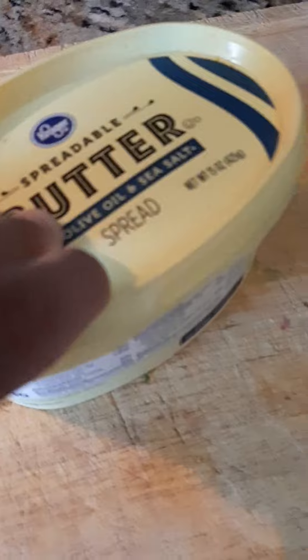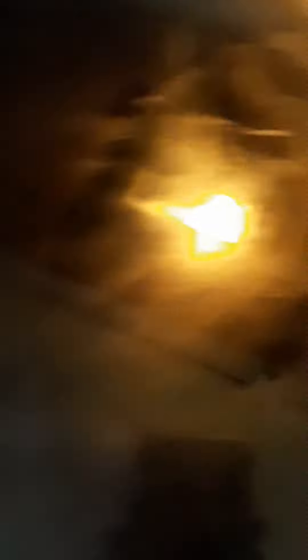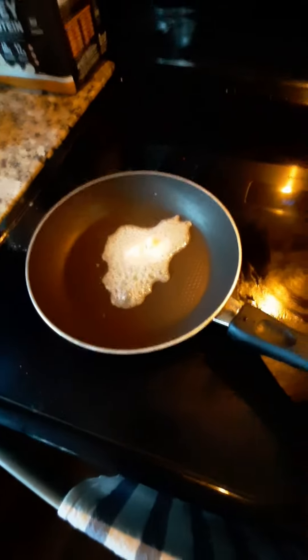First step, you want to get some butter. Get your knife. Then once the butter is melted...